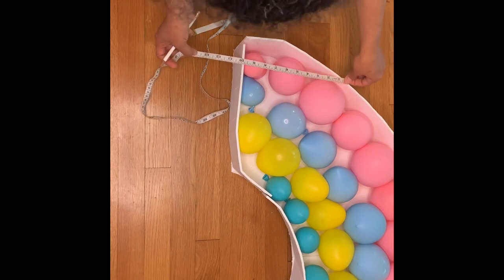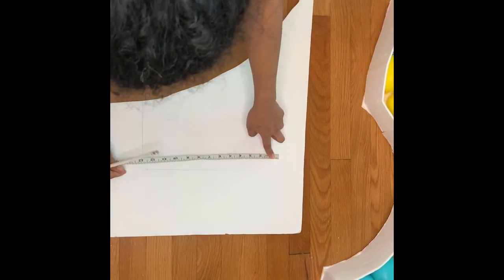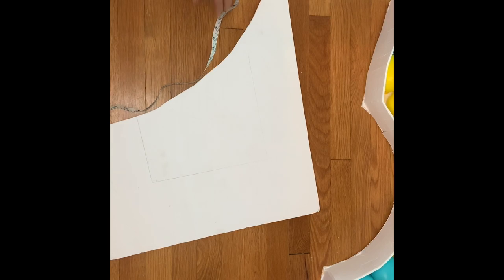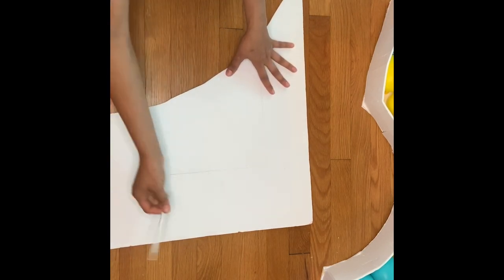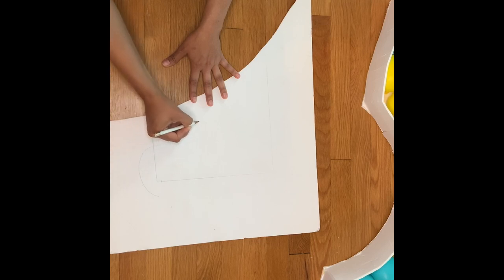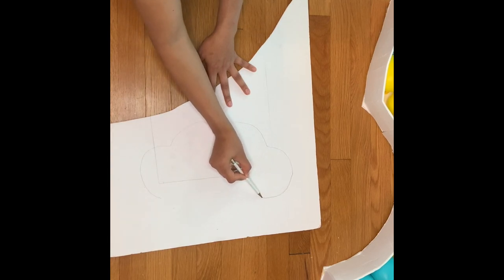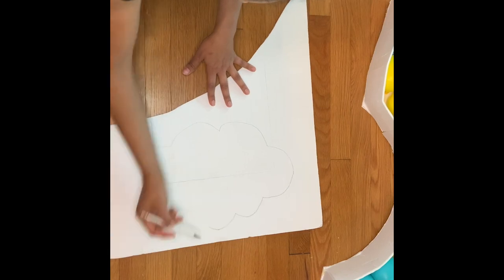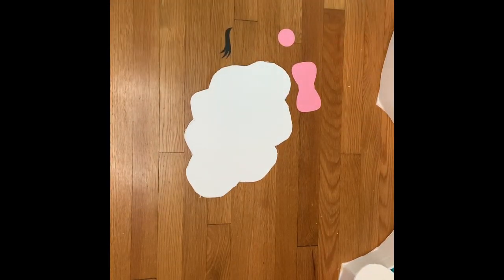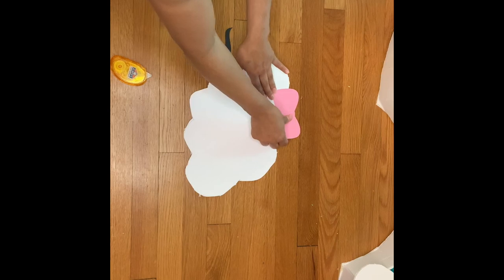Then grab your measuring tape and measure how big you'd like your clouds to be — it depends on how big your rainbow is. Mine was about 12 by 13, so I marked it down as a guide. Then I started drawing the cloud. This is simple to draw — if I could do it, you can, because I'm horrible at drawing and it came out pretty cute. Once done, cut it out and attach the little ball and eyes. I'll put the cutout on my shop as well.